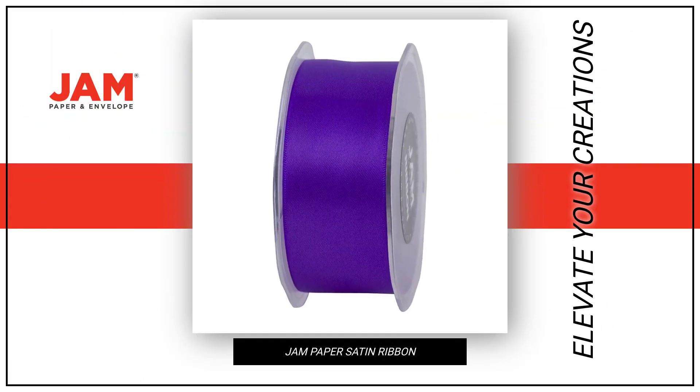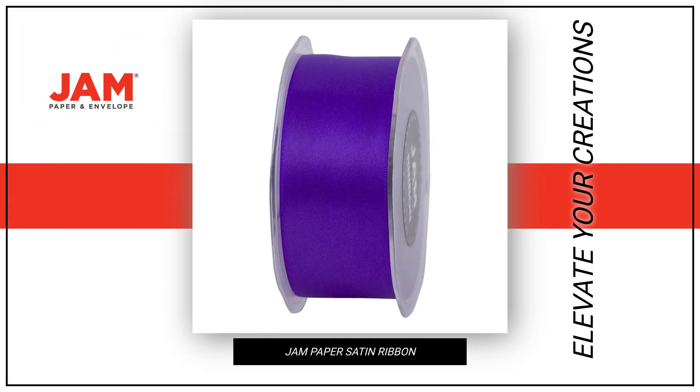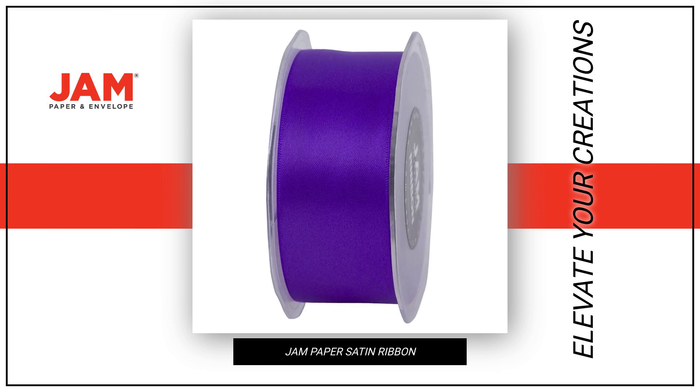Elevate your creations with our individually sold JM Paper Double-Faced Satin Ribbon, the perfect accessory for any occasion.